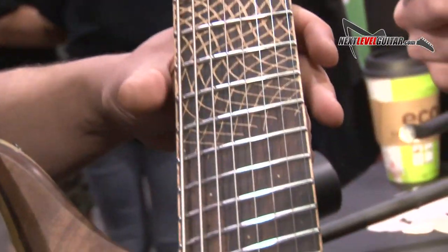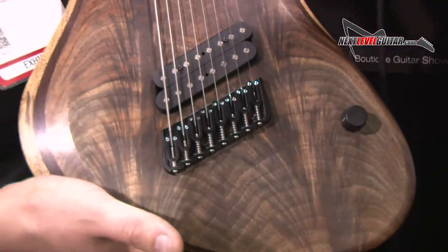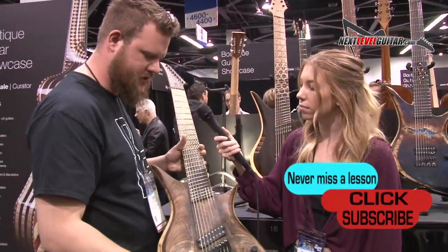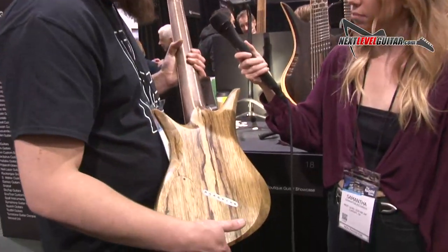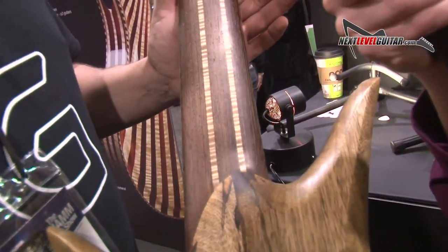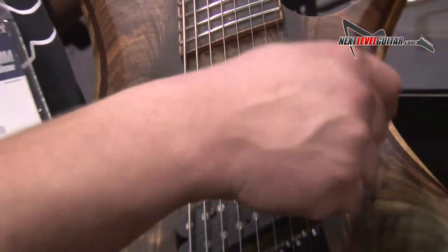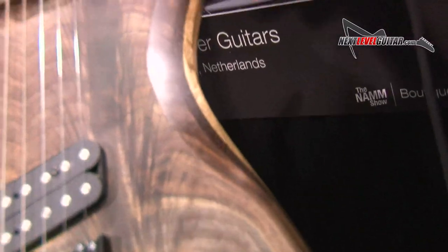This is the most simple guitar I brought, just to show people what the basic is. This guitar is the Juggernaut 8-string. All of these are the same body shape and they all have pretty much the same woods — it's black limba, one of my standard woods, the most common wood I use. For the neck I like to use wenge with some strips of maple, in this case some flame maple. And then all of them have this second layer which is a wenge layer.